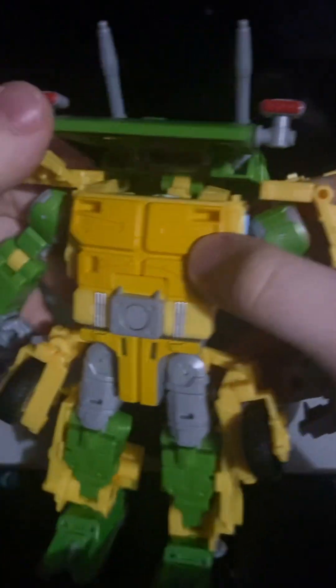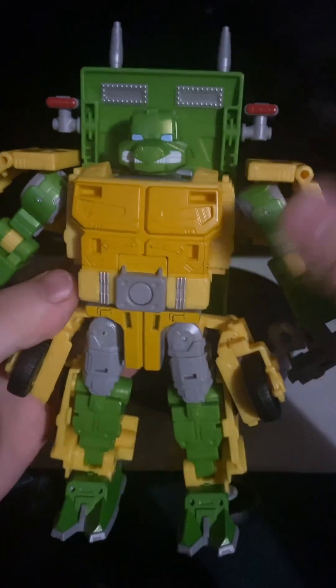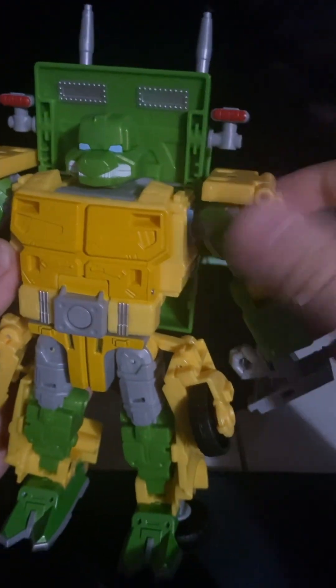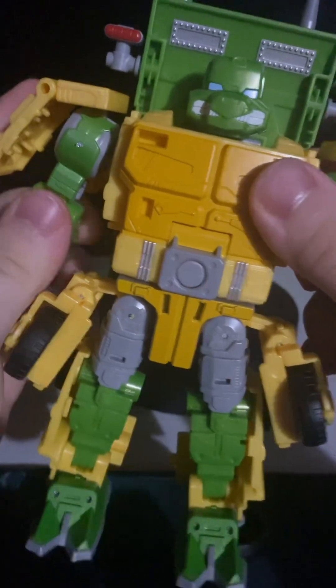Now flip these to the side — this whole back section here — flip it out, flip the head out like so. Take this whole back section and tab this all in. Now that you have that section tabbed in, tab it into those pegs and flip these forward. Now just flip out the hands and there you go.